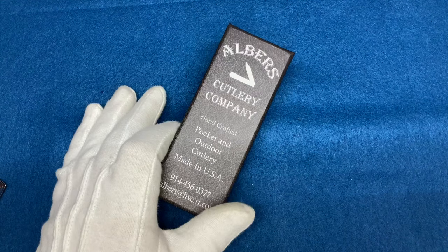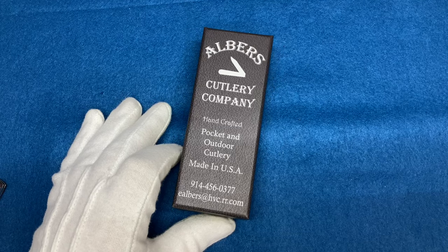Alright, so Albers Cutlery Company — that's what I'm going to talk about today.